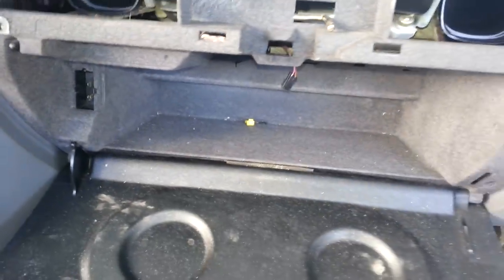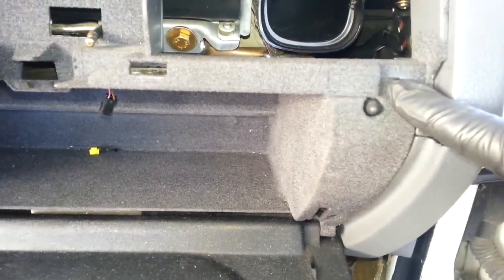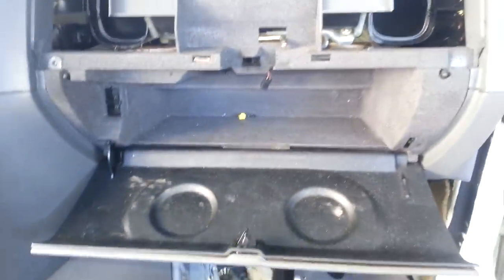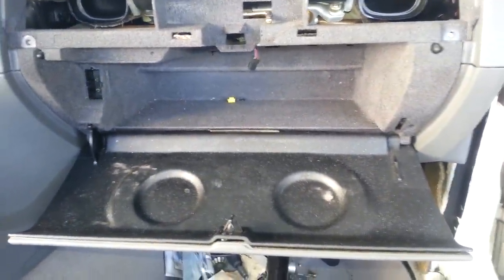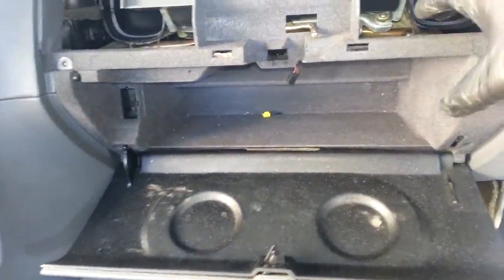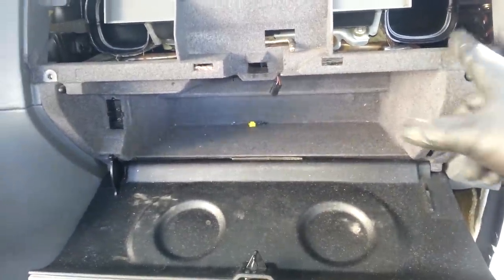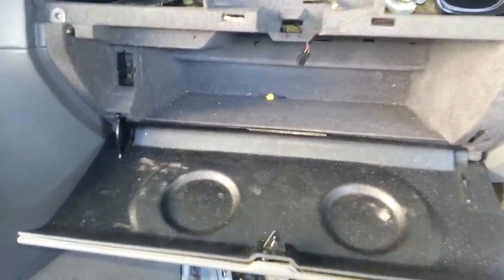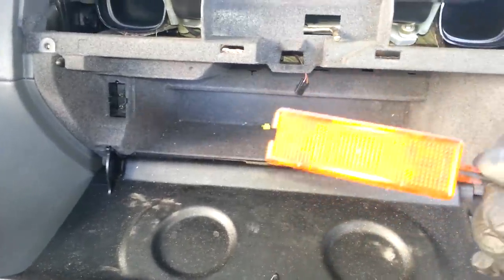Now to remove the glove box, you have to remove four Phillips screws — one goes here, one goes right there, right there, and right there. The mistake most people make — and I actually did it a few times — is once you remove those screws, you try pulling it out and it doesn't pull out. Most people break the glove box because they force it out.